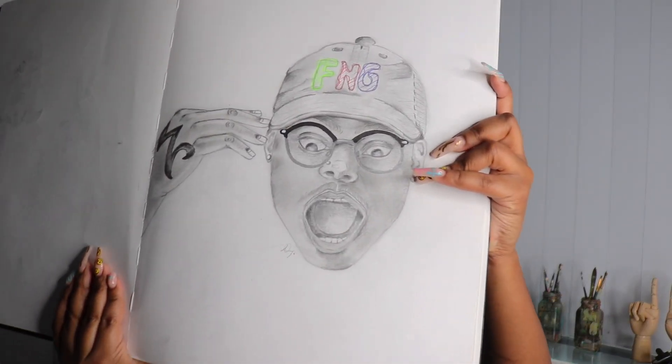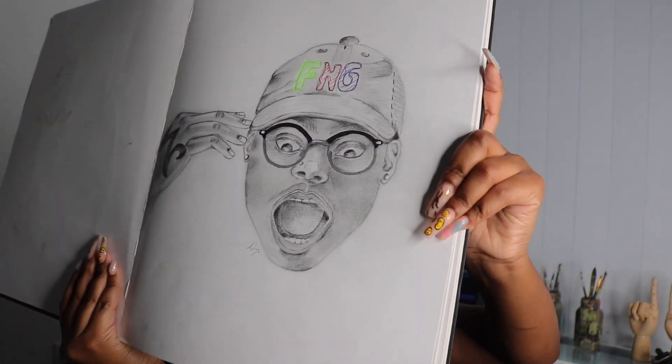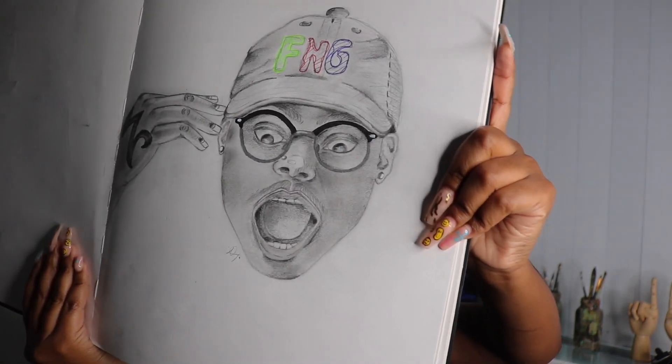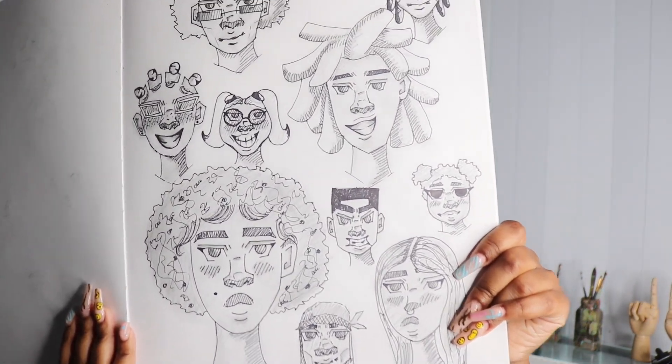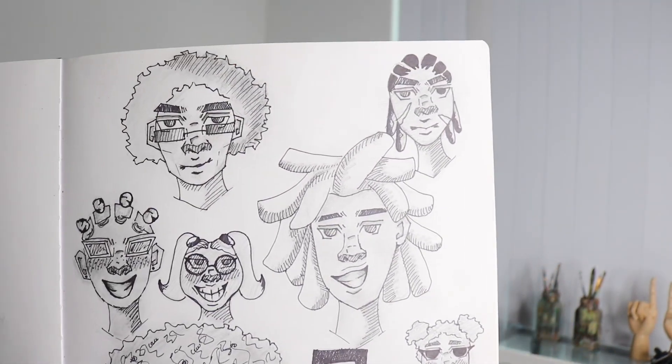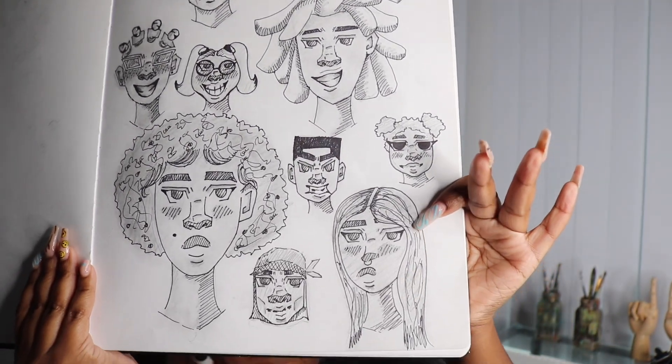My next one is Dante from Twitch — he's a Twitch streamer. I drew him and I actually got his attention with this drawing. This is like the one that I'm most proud of — realism to the top. It eats, you know? On my page I also do a little bit of character design. I love character design. That's my favorite element of drawing — when I make a character and give them some personality, some spunk to them.